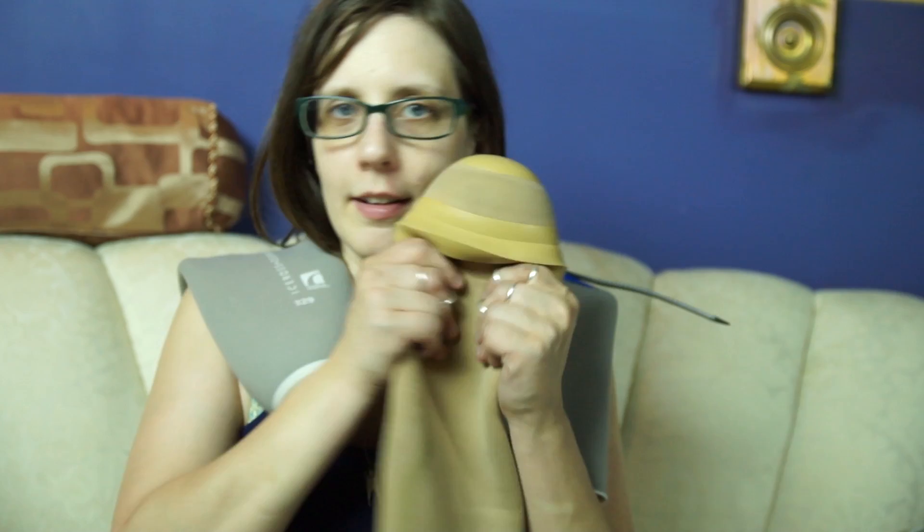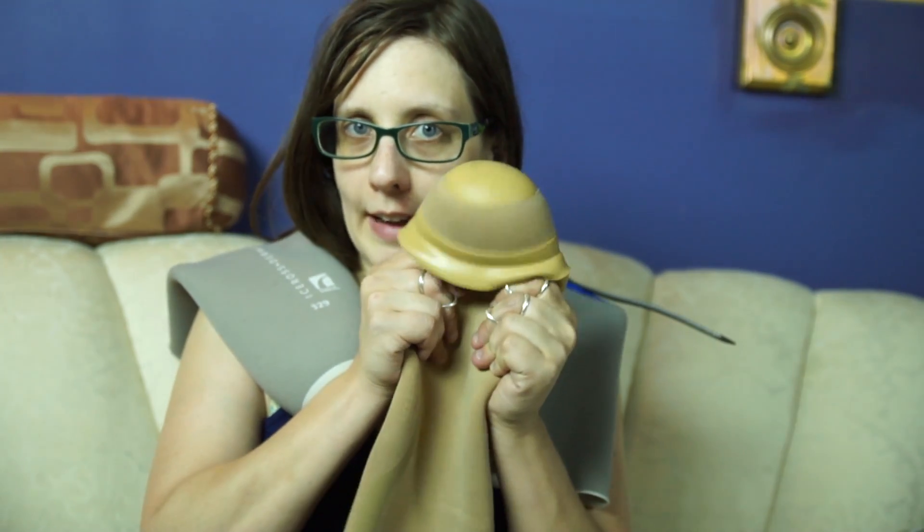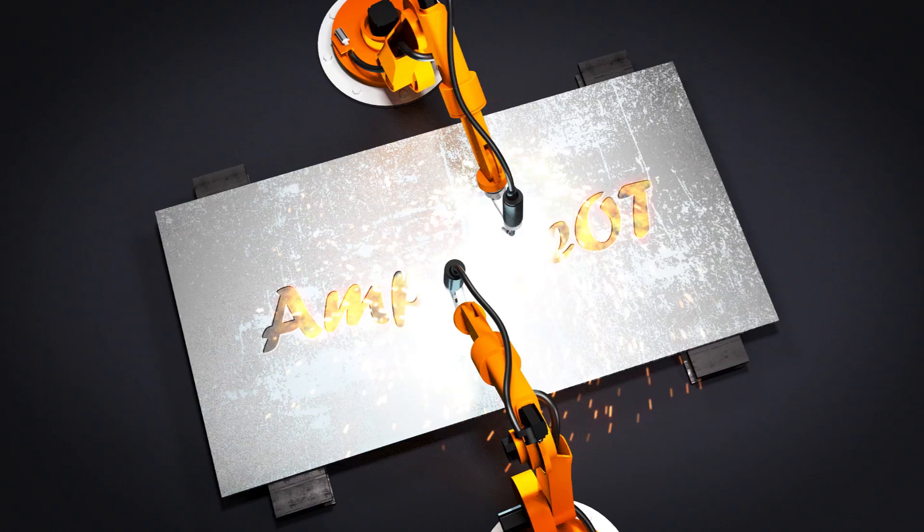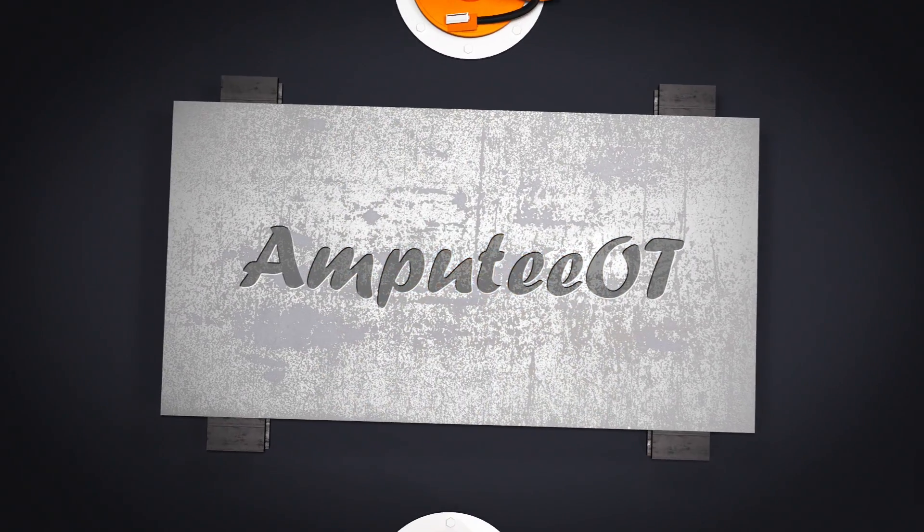Hi guys, this is Kristina, the Amputee OT. In this video, I'm going to be talking about liners for your prosthetic leg. I only have a few examples of the wide, wide variety of liners that are available for people with lower extremity amputations who wear prosthetics.